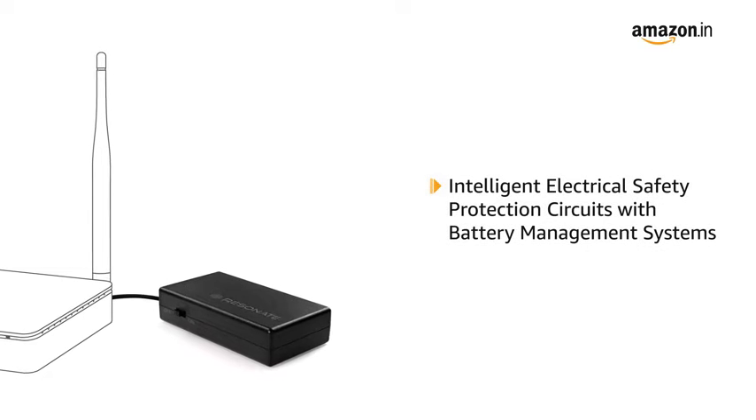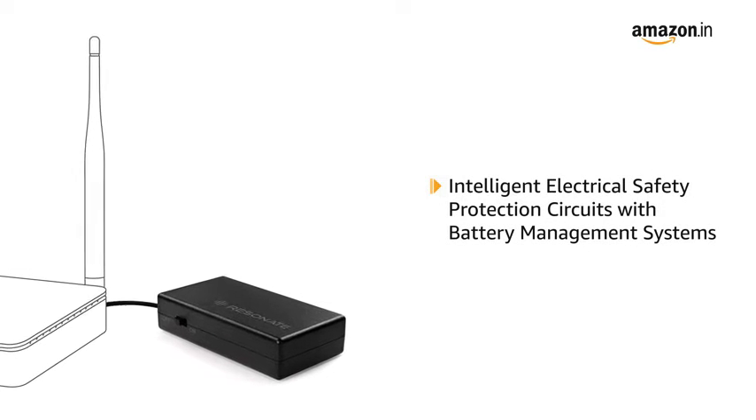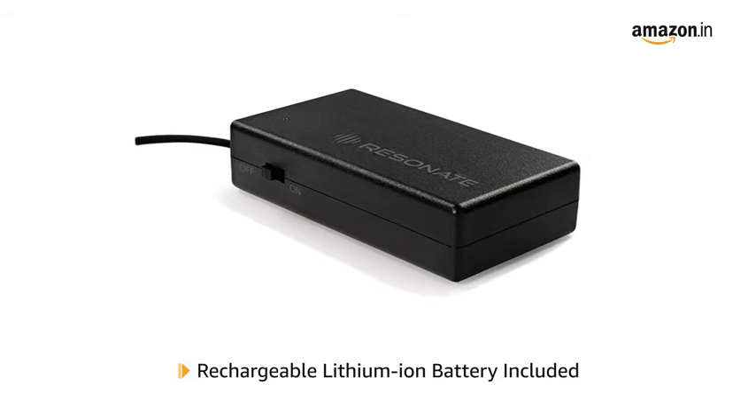The Router UPS comes with intelligent electrical safety protection circuits with battery management systems. It is also CE and ROHS certified for security. The Router UPS includes a rechargeable lithium-ion battery.